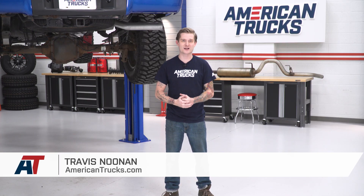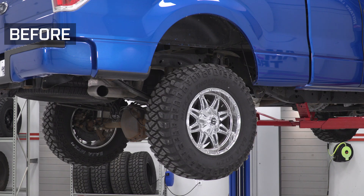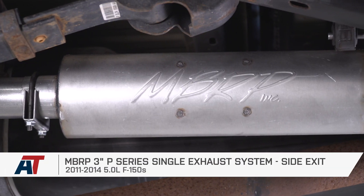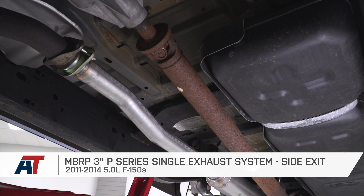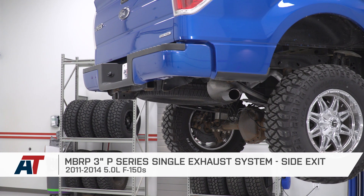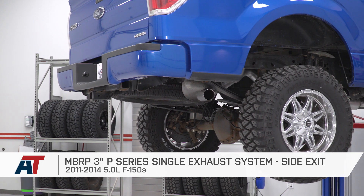If you own an 11 to 14 5-liter powered F-150 and you're tired of looking around for the loudest and most affordable exhaust currently available, then you should be happy because you found it. This is the MBRP P-Series single exhaust system in the factory side exit configuration. At around the $350 price point, this is hands down the most affordable exhaust currently available for this truck. I'm happy to say it is one of the loudest — I'm gonna give this a healthy five out of five on my loudness meter.